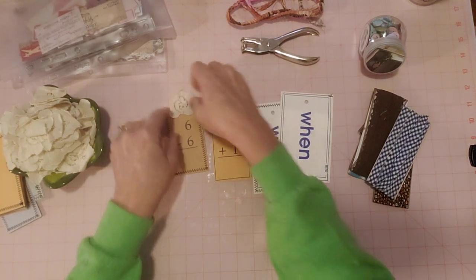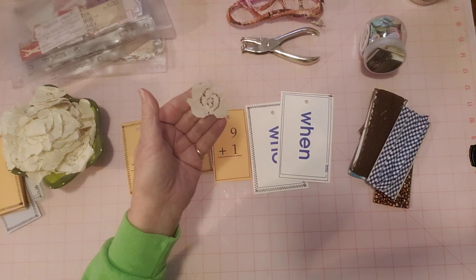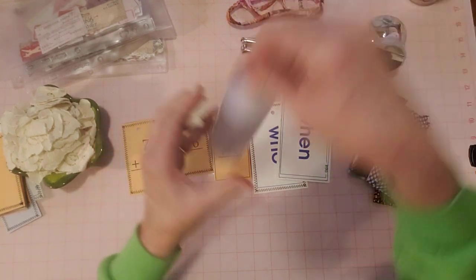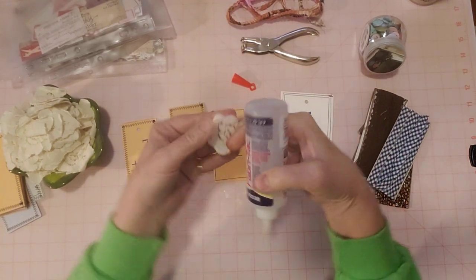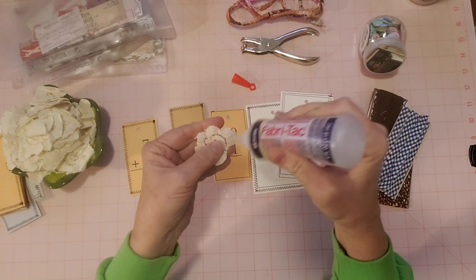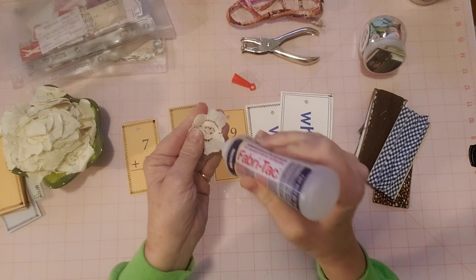You can use anything for a topper - anything you want, a little tab or whatever. This is fabric so let me use my Fabri-Tac and get this glued down. This is just a fun little easy-going simple collab and I love to make tags - it's like my favorite ephemera, really. That's why I started this collab.